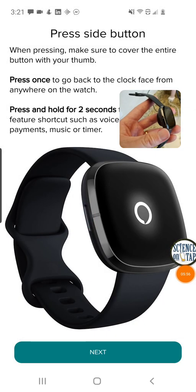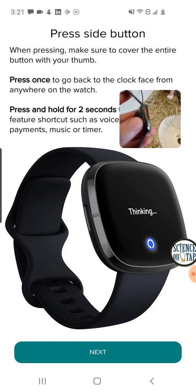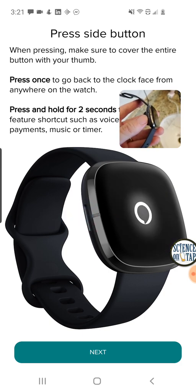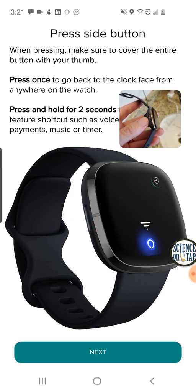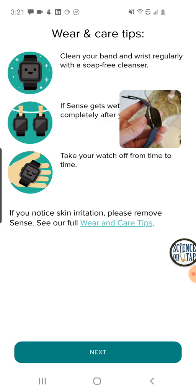There's data here on the side button — I wasn't even aware that there was a button on here. It must be kind of like an inductive one; this little slit on the side must detect when you cover it. It does actually have a physical button, but it's not one that you actually have to press in. It's new — I don't think I've seen that before. This is the all-important Fitbit wear and care step — showing how to clean it and not to wear it wet against your skin. They've had trouble with this before where people have gotten irritation from their Fitbits.